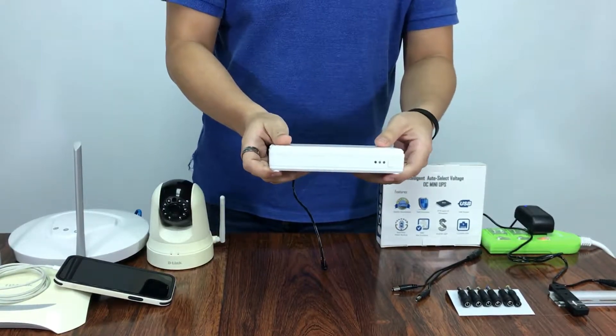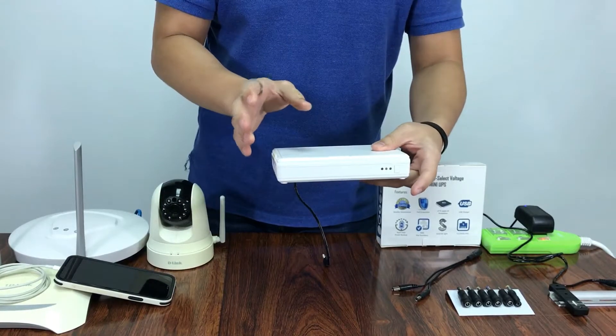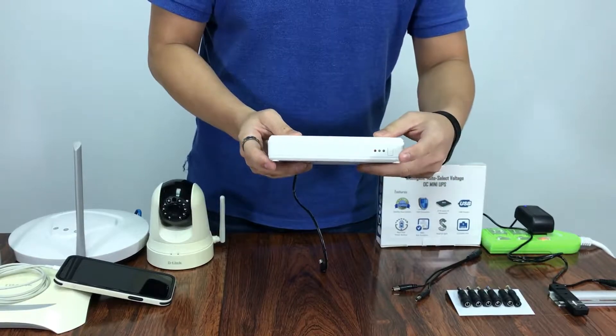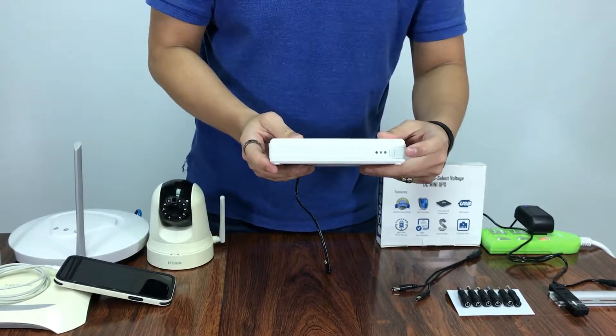Doing a simulation, we can turn on the device without AC mode because it has DC cold-start.